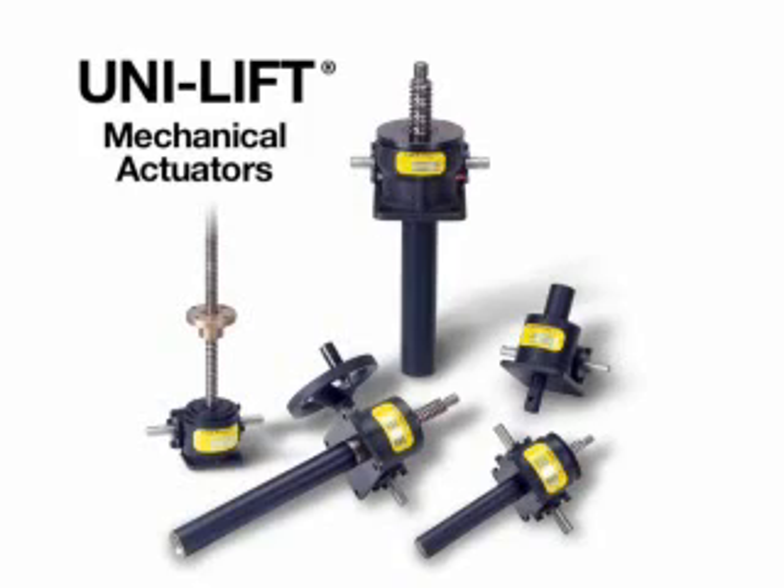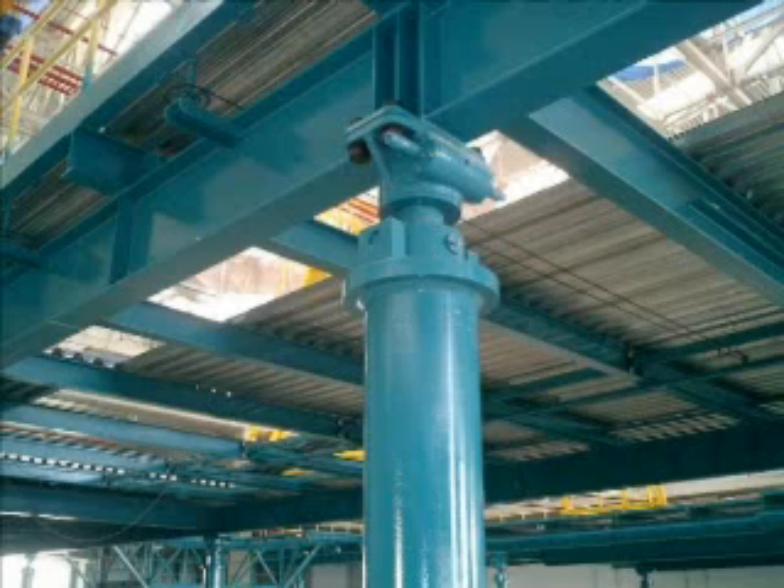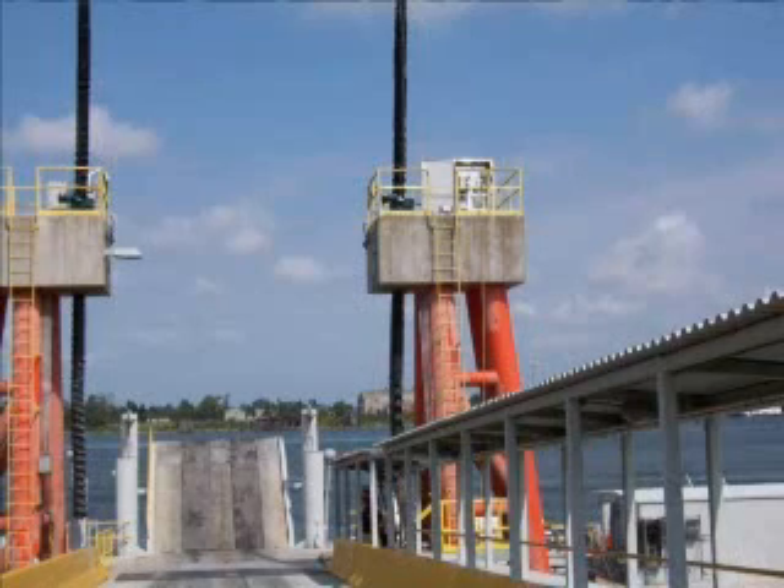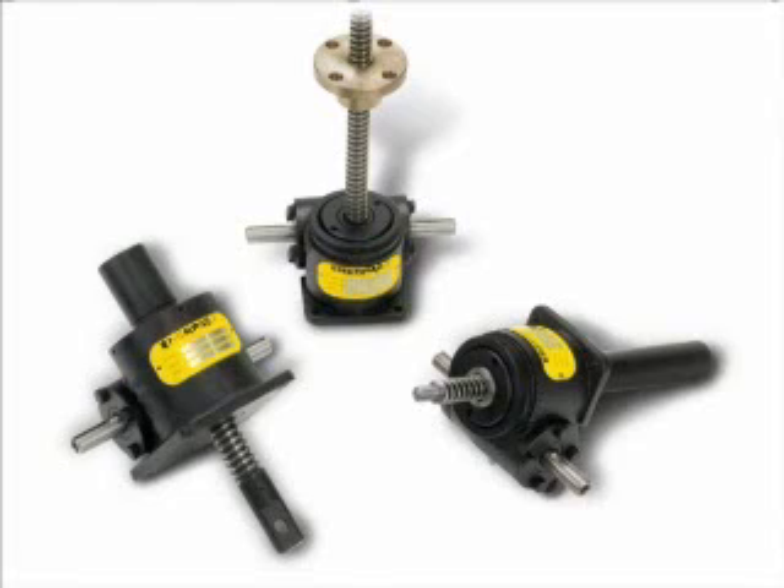a tough, dependable mechanical actuator for lifting at length with precision. With capacities ranging from 500 pounds to 250 tons and capabilities to position within a thousandth of an inch or lift up to 20 feet, the Unilift mechanical actuator line is a versatile alternative to hydraulics.